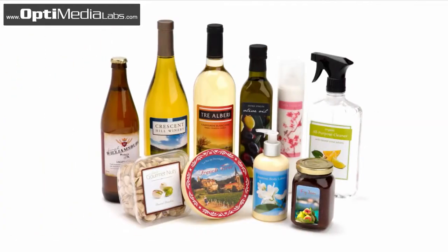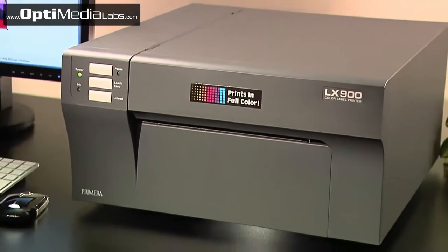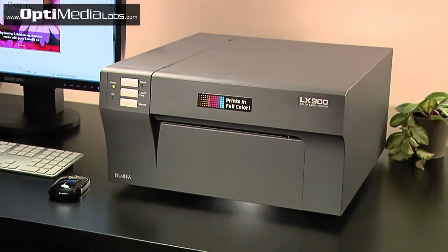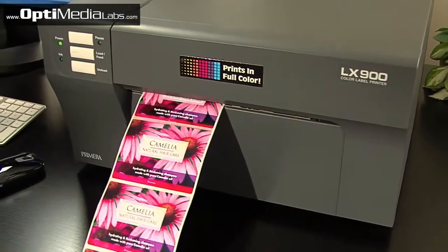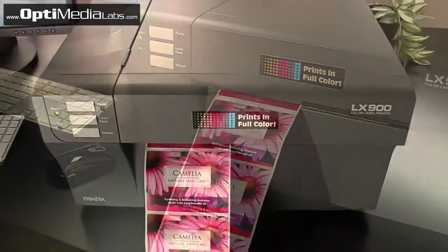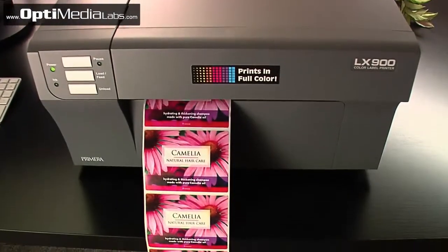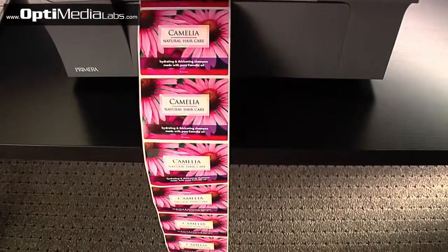LX900 Color Label Printer — print full color labels fast and on demand. LX900 is Primera's newest and fastest ever color inkjet label printer. It produces gorgeous, professional quality labels at up to 4.5 inches per second, the fastest in its class. It saves you time and money by quickly producing the highest quality labels in the quantities you need, right on your desktop.